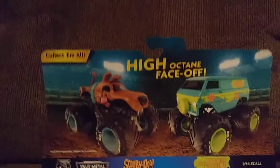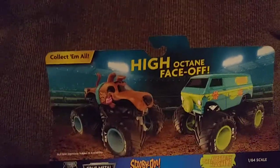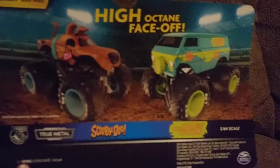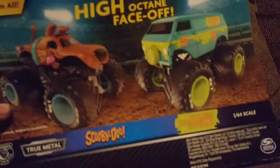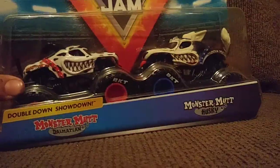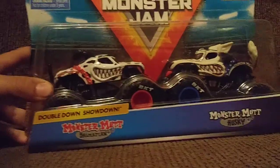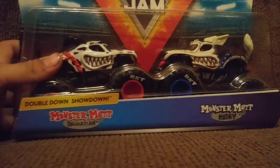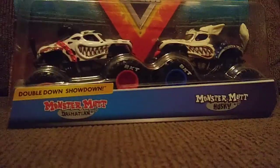Hello guys, today we're going to look at the Monster Mutt Dalmatian vs Monster Mutt Husky double pack. We're so excited to finally find these — they're the next Mix 6 doubles, and the last double packs for 2019.